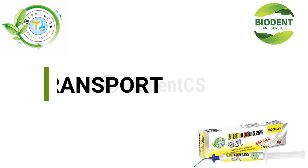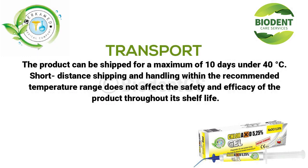Transport: the product can be shipped for a maximum of 10 days under 40 degrees Celsius. Short distance shipping and handling within the recommended temperature range does not affect the safety and efficacy of the product throughout its shelf life.